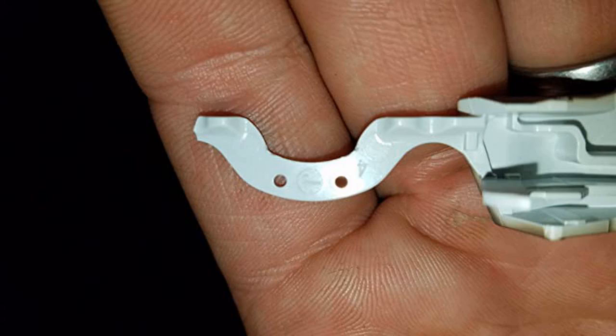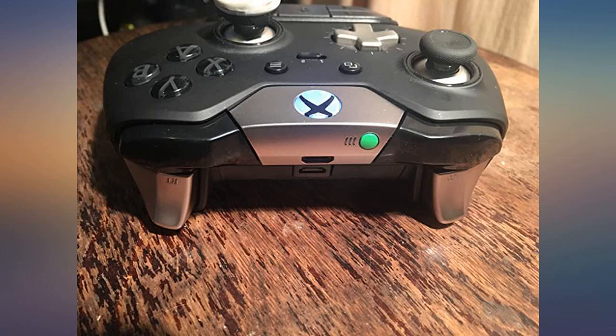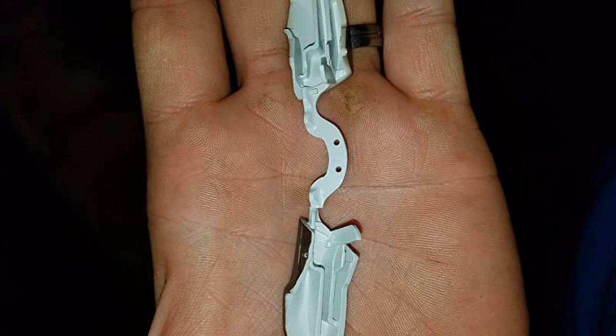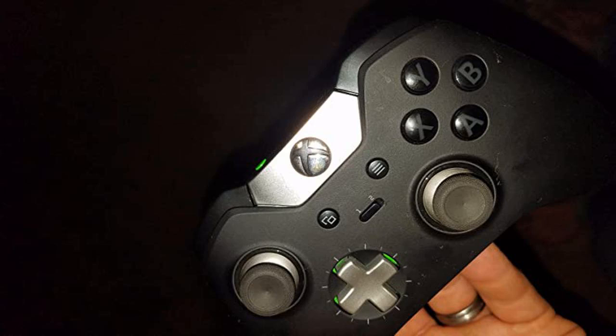This is a great replacement for the bumpers that break on the Elite controller. The only modification I had to do was take a tiny drill bit and slightly enlarge the two little holes in the middle of the bumpers. The two holes pictured are on the broken bumpers — they have to be enlarged for the new replacement bumpers to fit in place of the old bumpers.